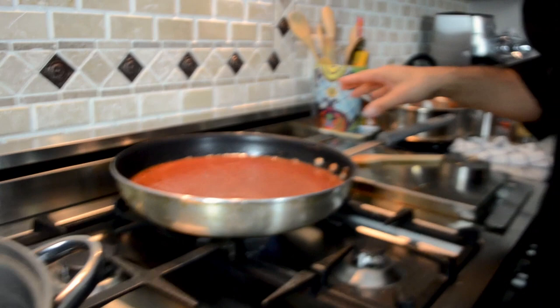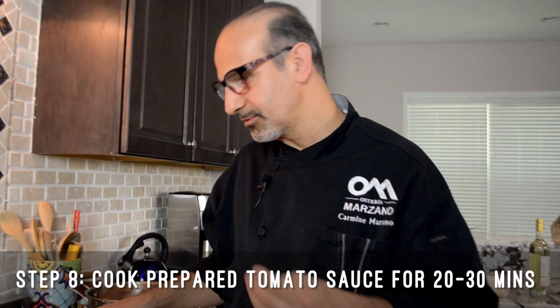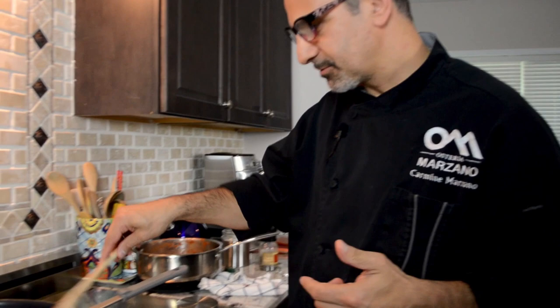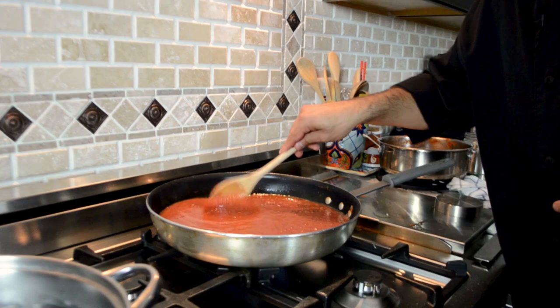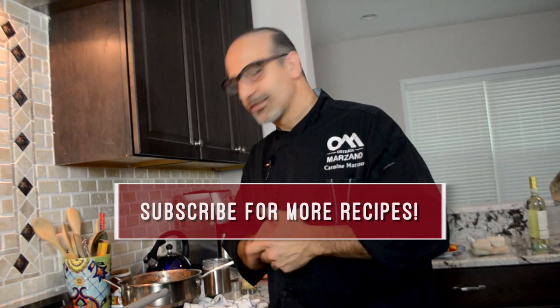This tomato sauce, to me, you need to cook no more than 30 minutes. Even 20 minutes is fine because you still need to taste the freshness of the tomato. I decided to do this first video because this is one of the mother sauces in Italian cooking, and I'm Italian. With this sauce you can do all the pasta, everything you want, and other sauces too. I'll see you in my next recipe, which is going to be some nice fish. Ciao!